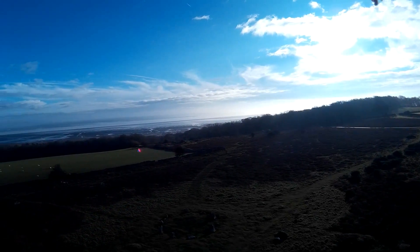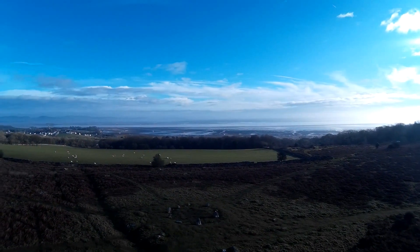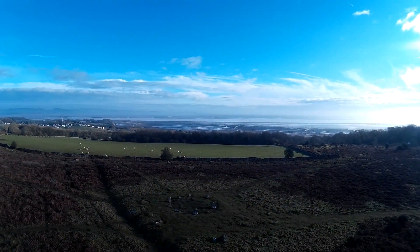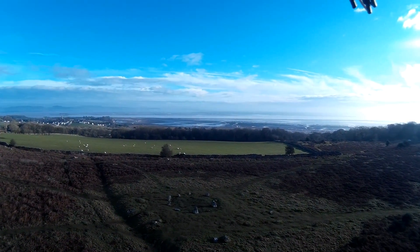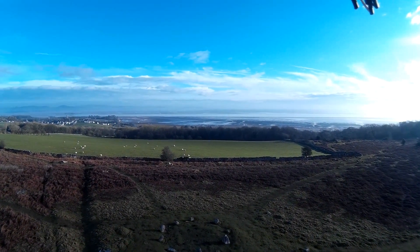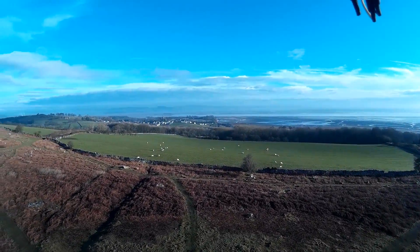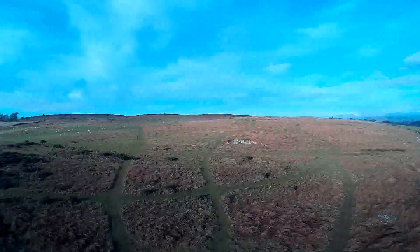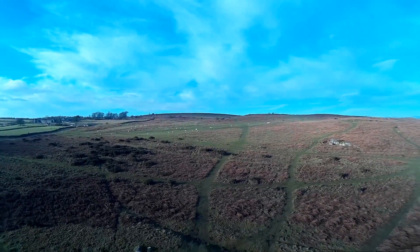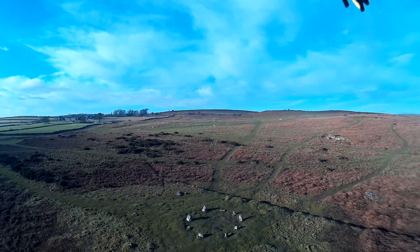I had a bit of a think and it occurred to me that I remembered something about setting the altitude for the region of interest. The waypoints had all gone to the default 15 meters above the starting height, and so had the region of interest.